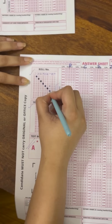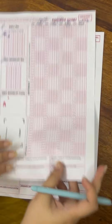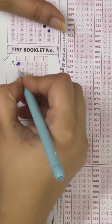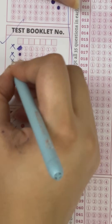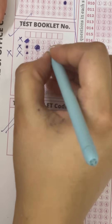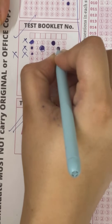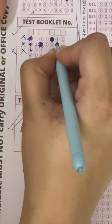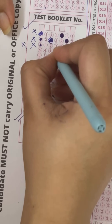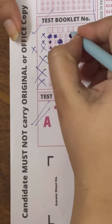Sometimes when in a hurry, students bubble incorrectly — just a rough fill, or just a dot, or partial marking. The machine will not read any of these. The most appropriate way is to fill from outside towards inside. You will receive a black pen at the examination center. Please take a printout of the OMR sheet and keep practicing. Even if in a hurry, do not rush your bubbling — fill it properly every time.